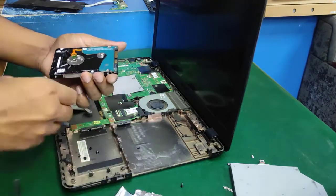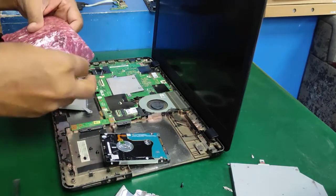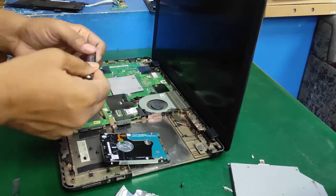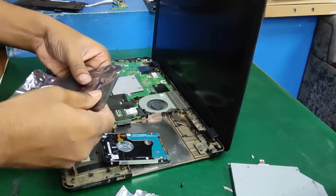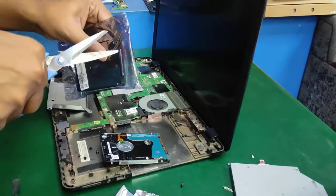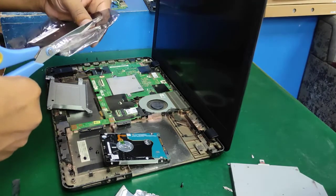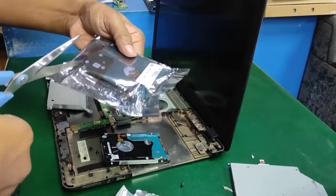This laptop also has an M.2 SSD storage slot. If anyone wants to use it, the supported model is M.2 SATA 3 6Gbps — not NVMe. The M.2 SATA 6Gbps model is AS2280.